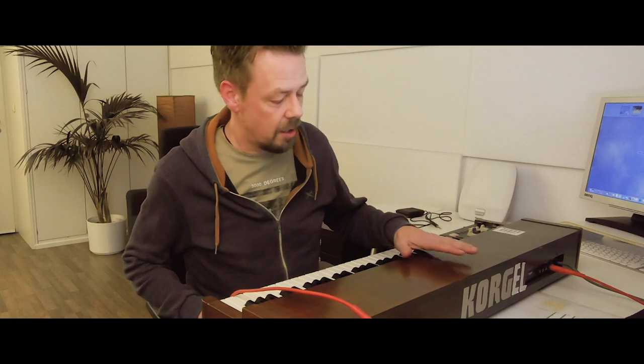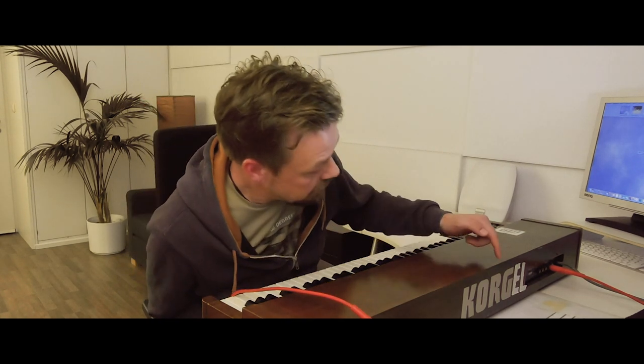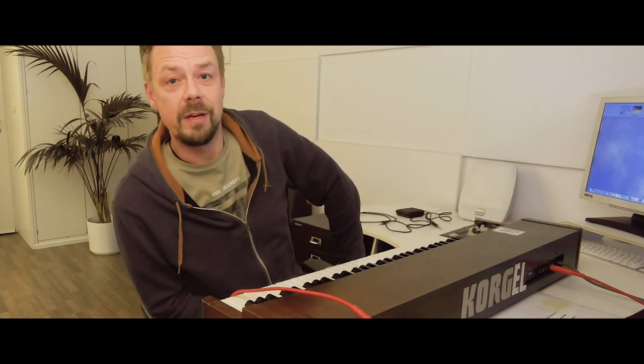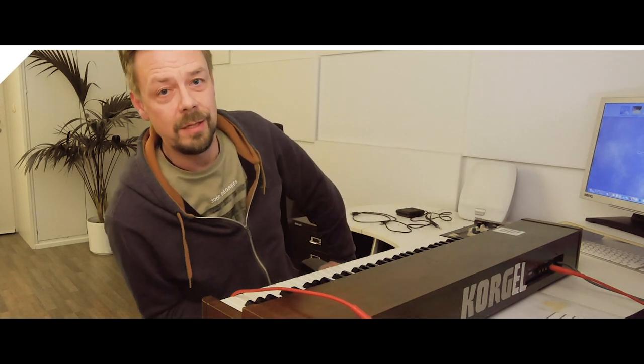As you can see, I have this old CX-3 organ, and my roadies about 20 years ago had some fun with it by adding some letters. It's not 'Korg' — it's 'Korgel,' because in German it's not 'Organ,' it's 'Orgel.' So that's kind of funny.